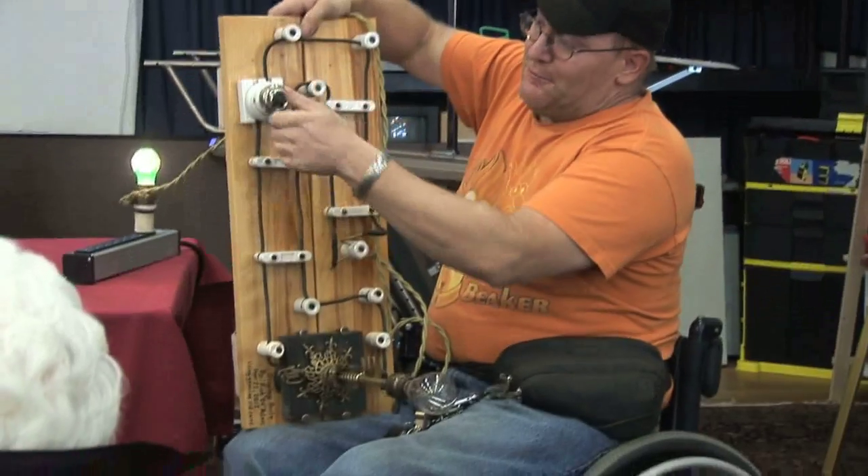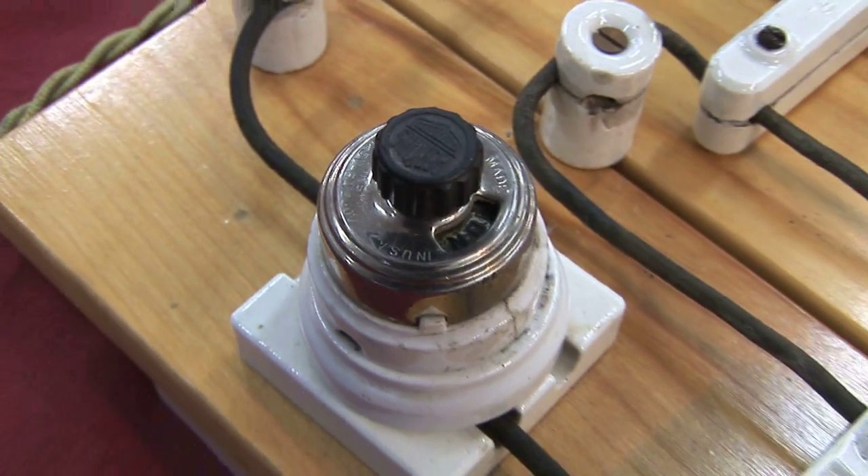And I mean, this switch is over 100 years old. Look at that — it's mechanical perfection.